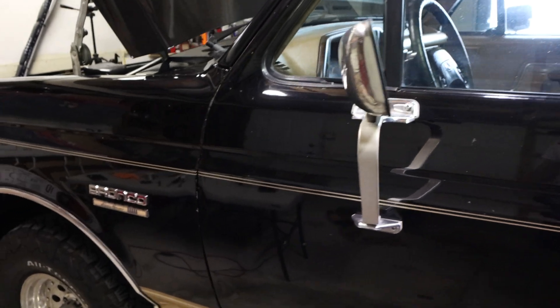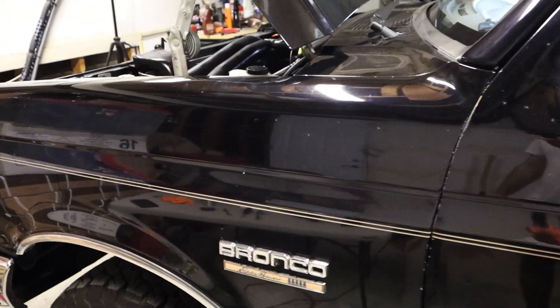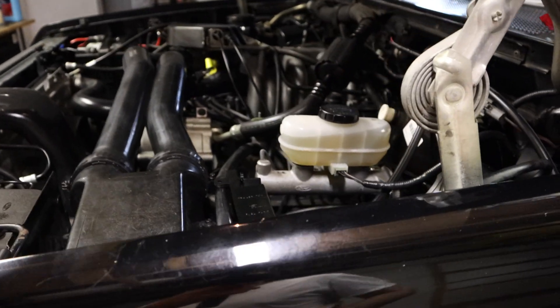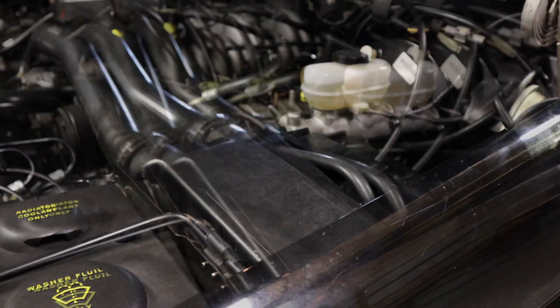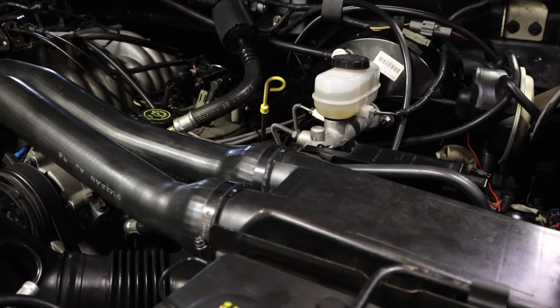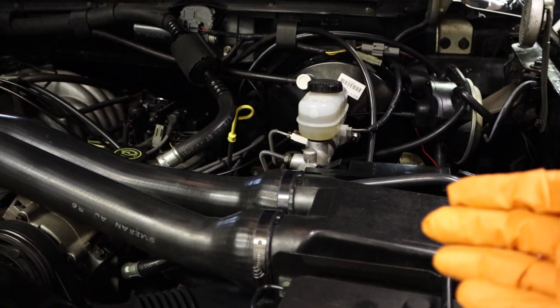Alright, let's fire this puppy up. The idle is pretty smooth — I'm very impressed. Just changing out a couple of those capacitors is a lot better than spending $200 on a new ECM that somebody else just refurbished when you can do it yourself. If this video helped you guys, give me a like, subscribe, and I'll see you in the next one. Bye!